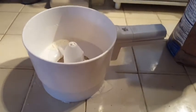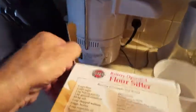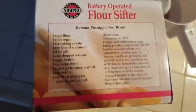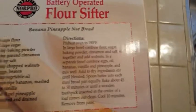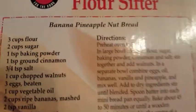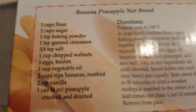Before I throw the box away, just notice they also give you a little recipe here for banana nut bread — I think I'll give that a try. Notice something interesting on their recipe: they call for three cups of flour.